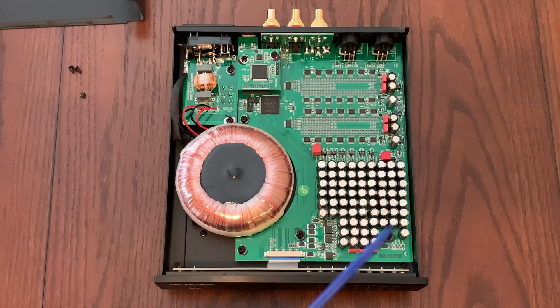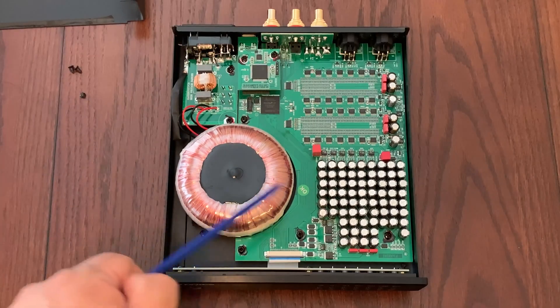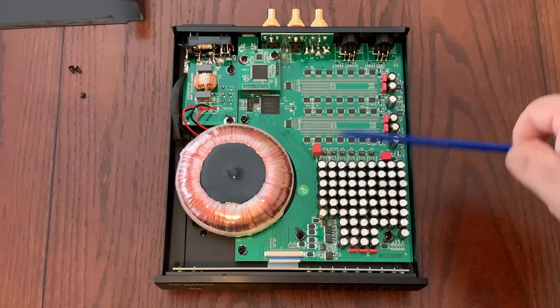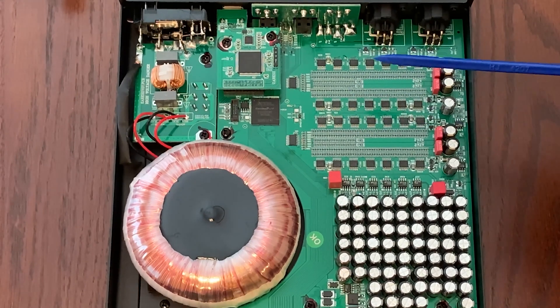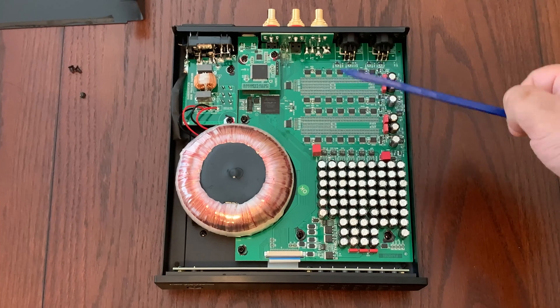Let's zoom in and see what we have here. This DAC uses high quality components, and the very first thing you notice — it really stands out — is this toroidal transformer. It's like a huge donut and it takes up quite a bit of the area. Next on the right side, you see rows and rows of capacitors, and over here on the top we have what looks like the discrete resistor ladders — two sets, one probably dedicated to the right audio channel and one to the left.